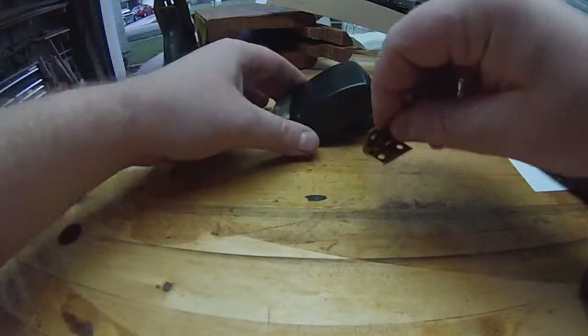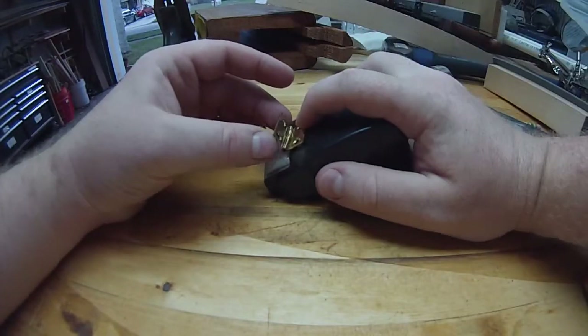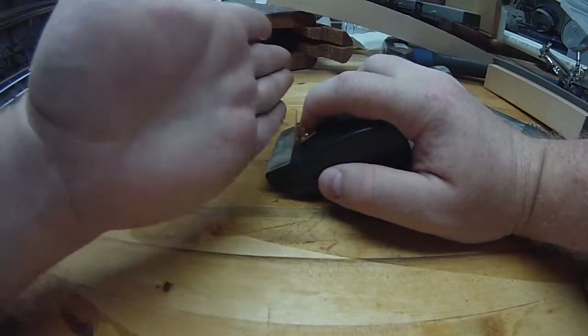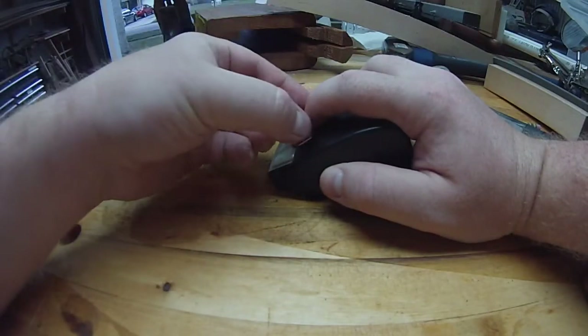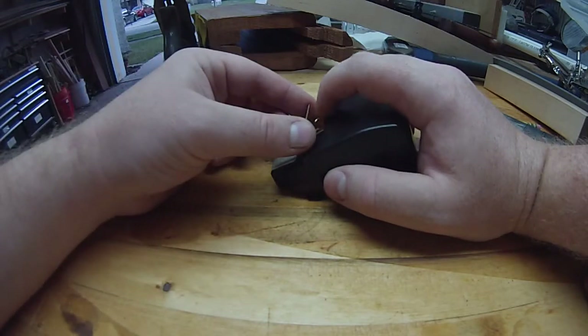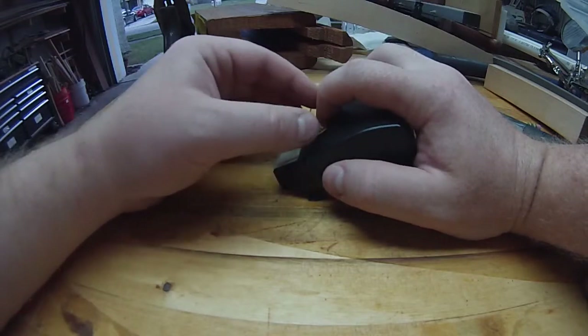All I would do is come up with a way to attach it here — maybe epoxy it or just wrap some velcro around — and then get a little plate of wood so I can put my reflector on there. Maybe make it velcro-backed so I could have different color cards or different reflectivity of cards.